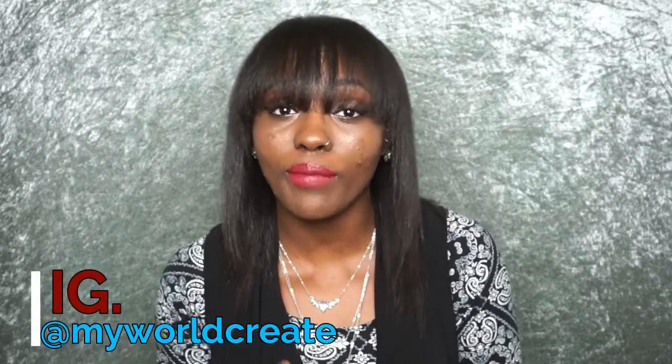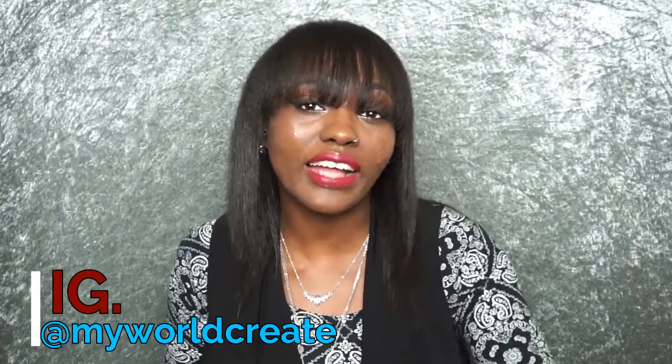Make sure to go follow me right now on Instagram at myworldcreate because I'll be posting more content on styling and you'll get a better view of my life. Share this video with your friends and subscribe to my channel right below for new videos every Thursday. And be good to yourself — I'll see you in the next video.